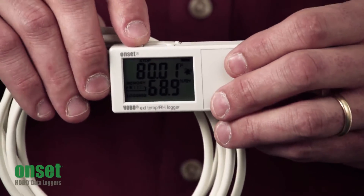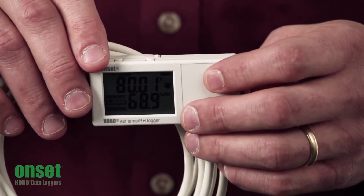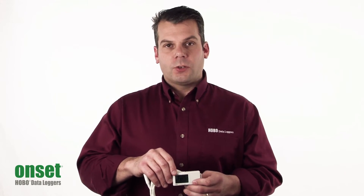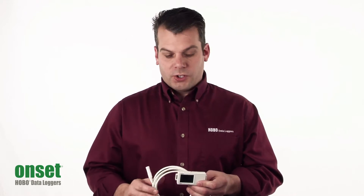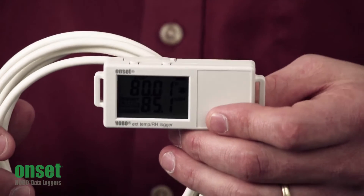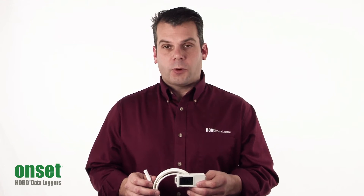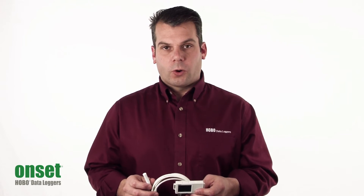The left push button allows you to start, stop, and restart the logger. This logger also has the ability to overwrite the oldest data, which is a feature called Wrap One Full. As for the battery life, we use a lithium CR2032 coin cell battery, which is typically good for about a year at a one-minute recording rate.